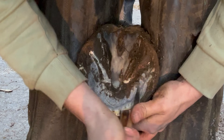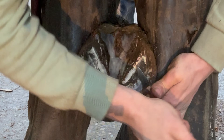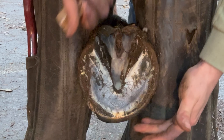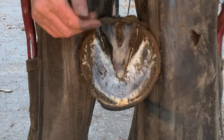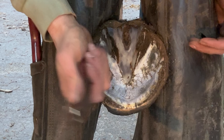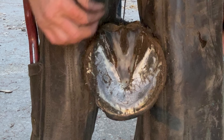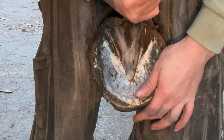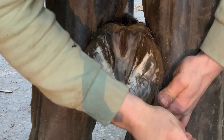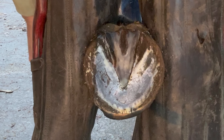We'll just start tackling this sole now, just giving it a gentle clean away. Once again, just going to the bottom of these bits and making sure there's nowhere for anything to get caught down here. This will help prevent anything getting caught in there and causing thrush or anything like that.